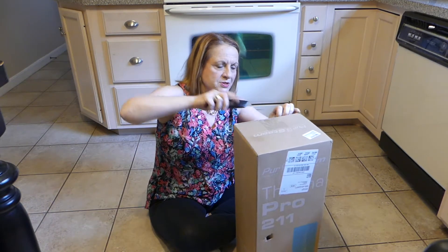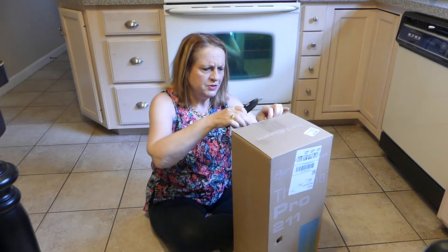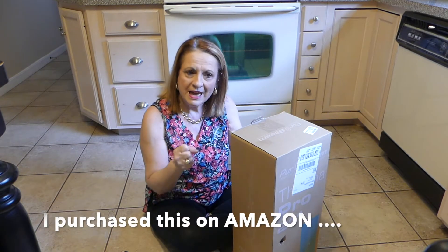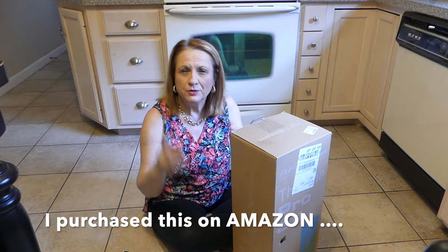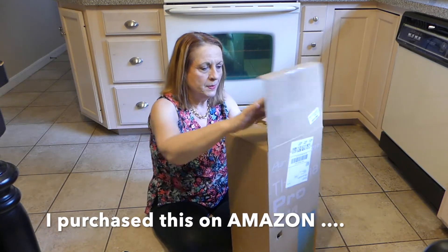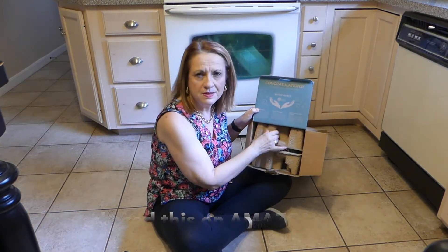I purchased this myself. I did go online and do a lot of research and reviews. And the reason I chose this one is because it has a detachable handheld steamer, which I thought would be great for cleaning windows and my walls. Good packing — it's all recyclable packing. I like that.